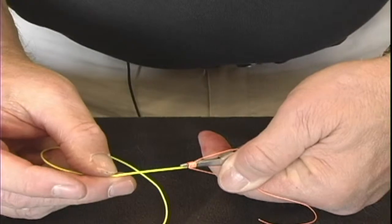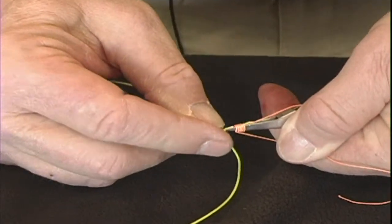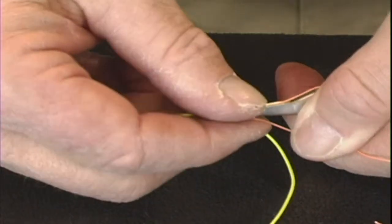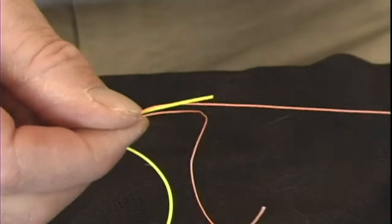Take the end of the fly line and put it through the other end of the tool about 2 to 3 inches. Then hold the loops in your hand.